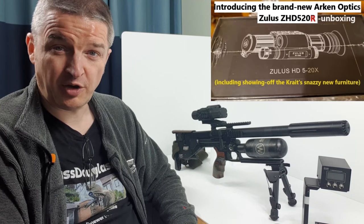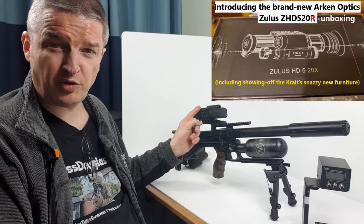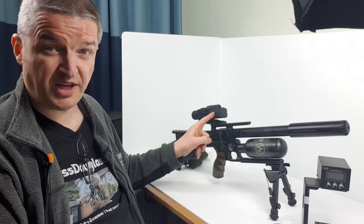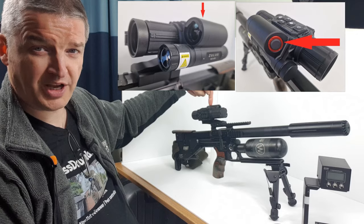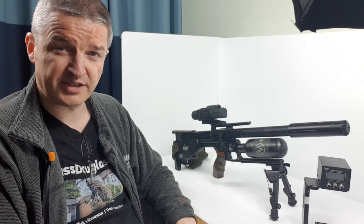Thanks for all the feedback. You've hopefully seen my first video — I'll pop a thumbnail here — of my initial review of the Arcan & Zulu's ZHD520R. The R version means it has a laser rangefinder, which is this protrusion here. The purpose of this video is to talk you through setting up the ballistic calculator to work with the laser rangefinder.